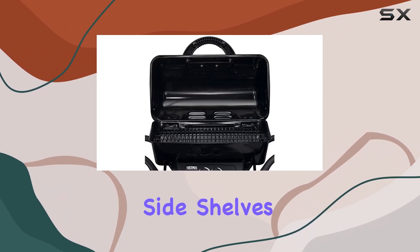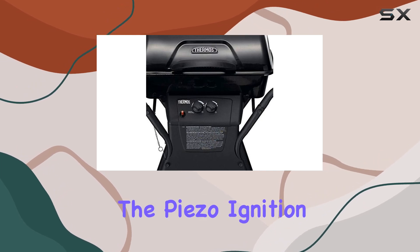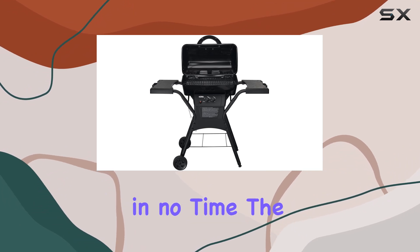Equipped with plastic side shelves and built-in tool hooks, this grill offers convenient storage and accessibility. The piezo ignition system guarantees fast and reliable startups, getting you cooking in no time.